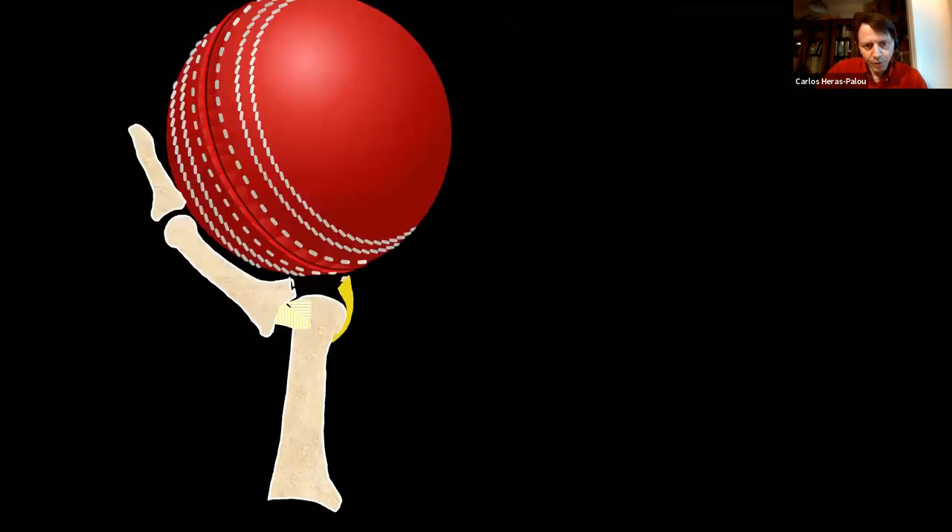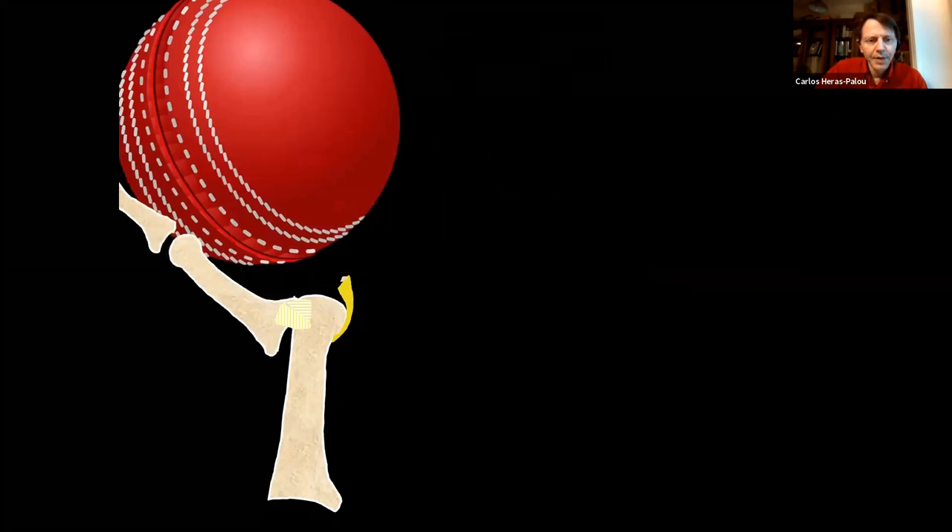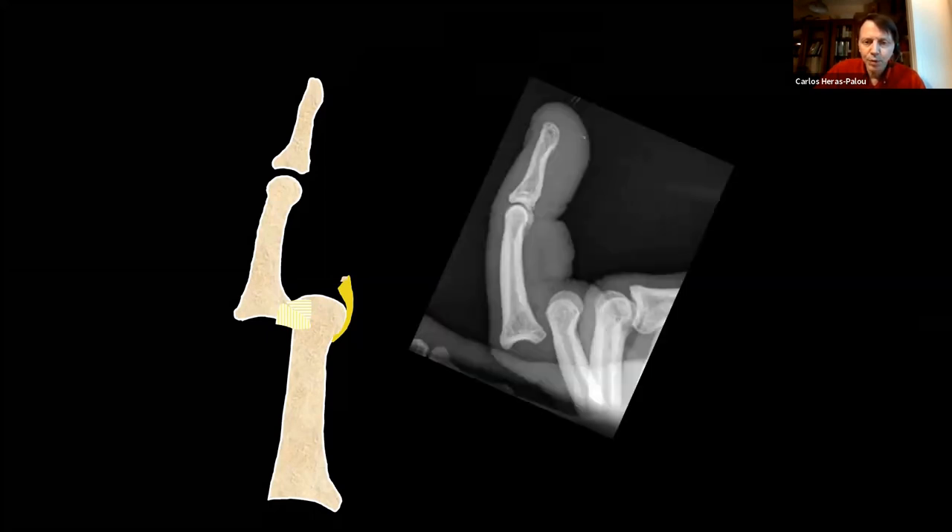If the force is higher, it will displace the joint further and cause a full dislocation. That's obvious because the finger looks deformed and is very painful. It's often reduced on-site by players or their physio. Occasionally they arrive at hospital with the finger still dislocated. The plan is to reduce it as soon as possible to make it comfortable, then get check x-rays to look for fractures and assess alignment.